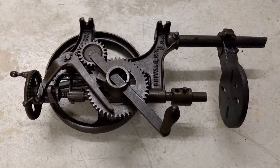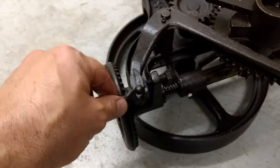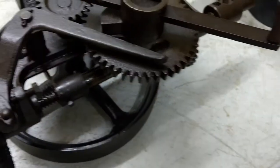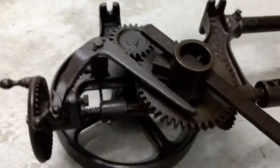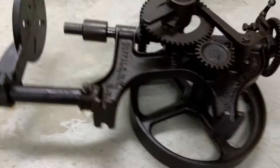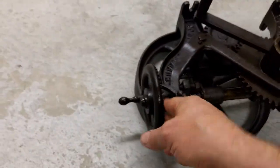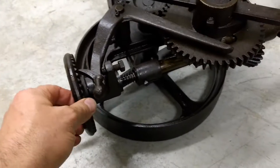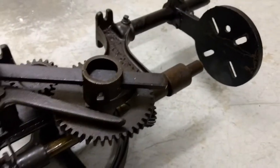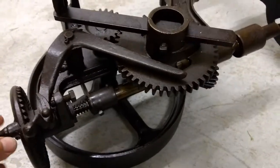That rusty old drill press, after I got it all cleaned up and freed up, everything is working like it should. Spins around, and of course it's laying on the floor. All freed up real nice.